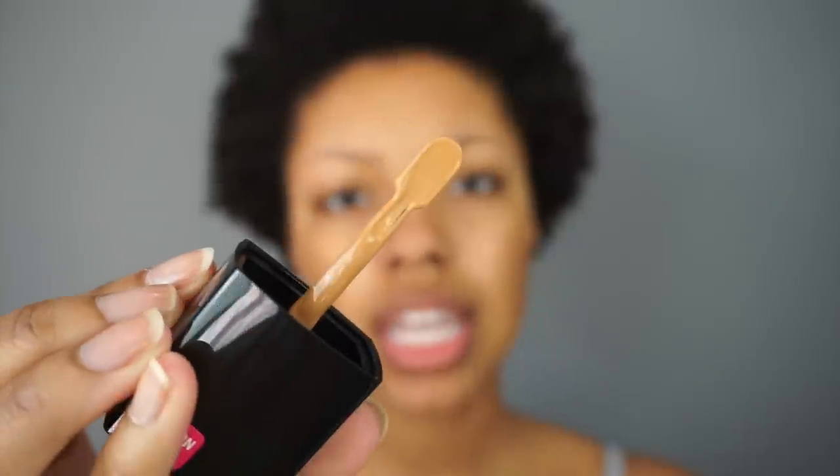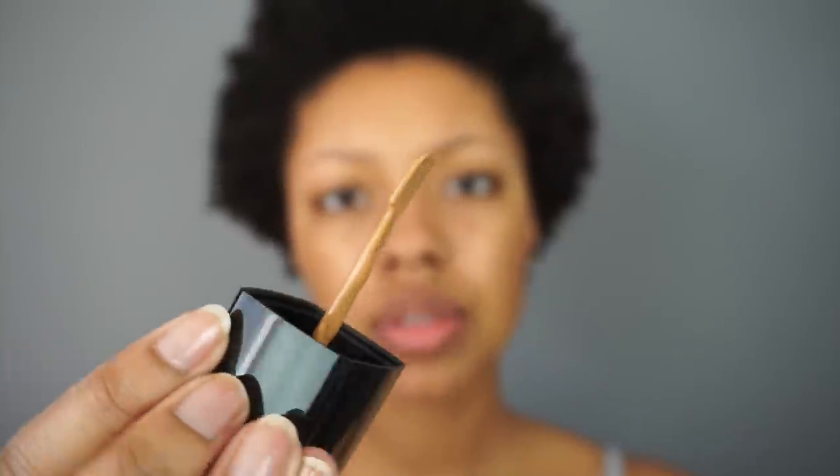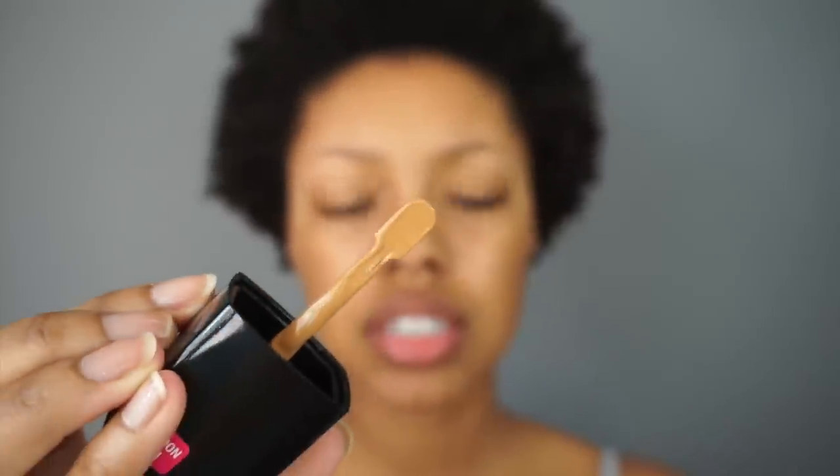My shade is Toffee, described as a medium deep neutral shade. This foundation has a spatula applicator, which can be a little unsanitary, so I'd recommend dispensing it onto the back of your hand — just like you would with a pump foundation — and then applying it to your face with your fingers, brush, or beauty blender.